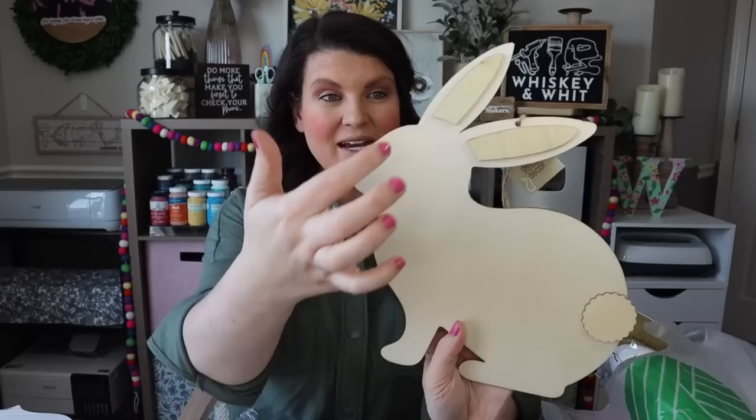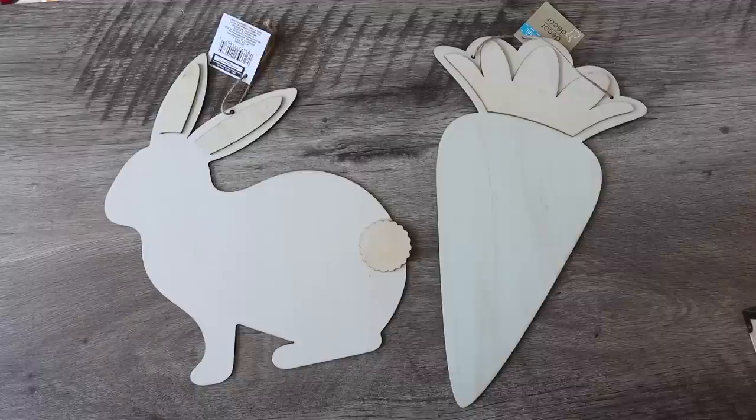I used the bunny cutout in a variety of projects last year, so I wanted to pick up another one. I also grabbed the carrot — 3D on the front and plain on the back. I did a really fun project with it last year using a Cricut decal that said 'Welcome to our carrot patch.' If you're interested, I'll link it above so you can grab the free cut file and make it yourself.